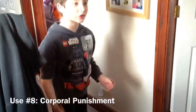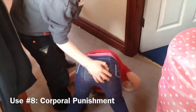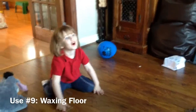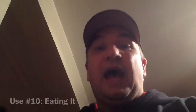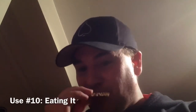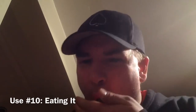Scambran is also good to spank someone's bottom. It's also good to wipe the floor. And the last use for Scambran is eating it — it tastes like s**t.